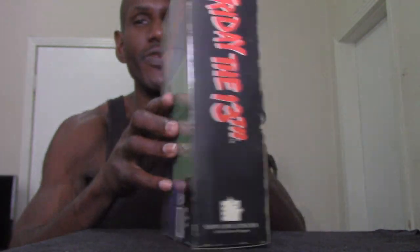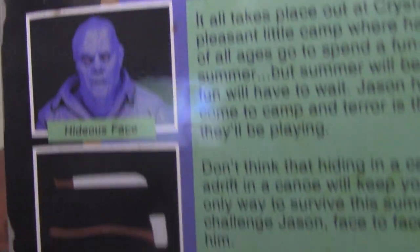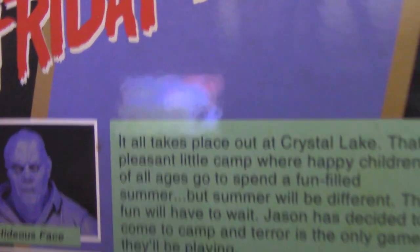On the back there's a description that reads: 'It all takes place at Crystal Lake, that pleasant little camp where happy children of all ages go to spend a fun-filled summer. But this summer will be different — the fun will have to wait. Jason has decided to come to camp, and terror is the only game they'll be playing. The only way to survive is to challenge Jason face to face and destroy him.'